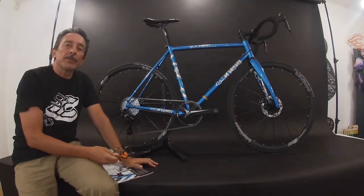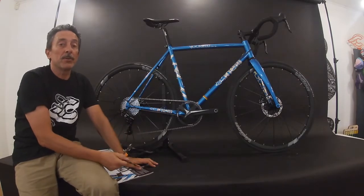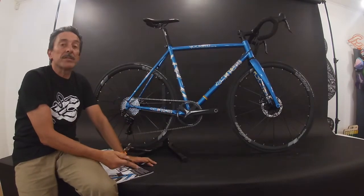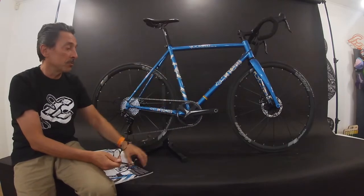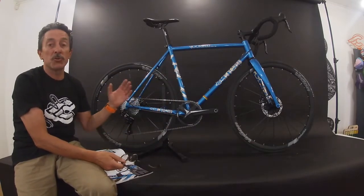Finally, the last model for the road line: the Vigorelli Road. This is a carryover model from 2020 with the electron blue color and holographic decals. The frame is made with Columbus steel, triple-butted tubes, round shapes, internal cable routing, and a BSA bottom bracket.